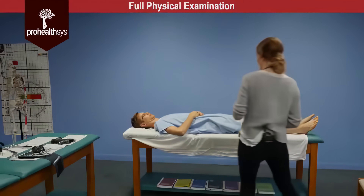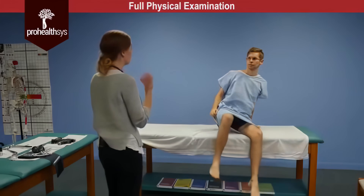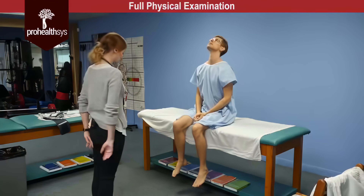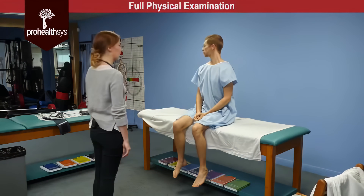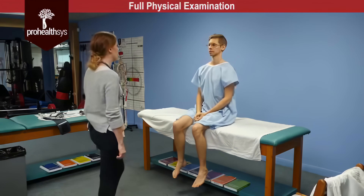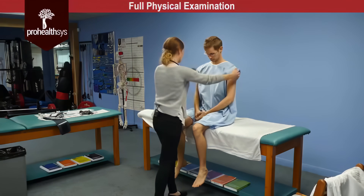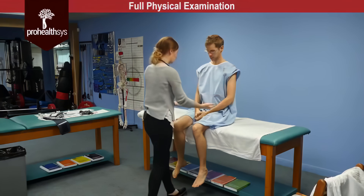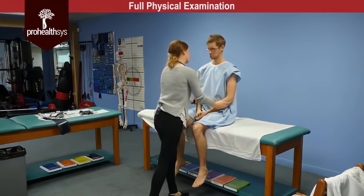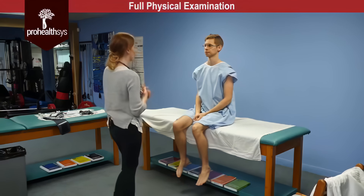So James, I'm going to have you sit up for me now and we're going to check the range of motion of your cervical spine. So follow my movements — look up and down, over one shoulder and the other, and bring your ear to your shoulder on each side. Active range of motion of the cervical spine within normal limits. Taking a look at the upper extremity, muscle tone is symmetrical bilaterally. No pain on palpation of the joints of the upper extremity.